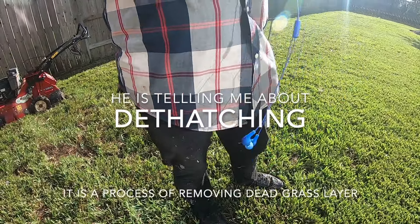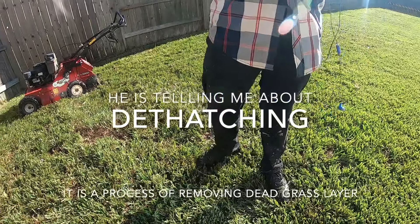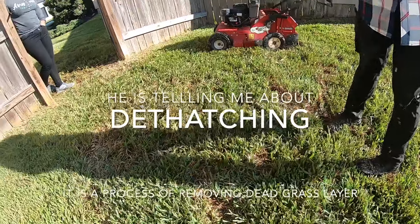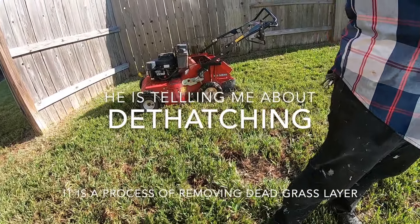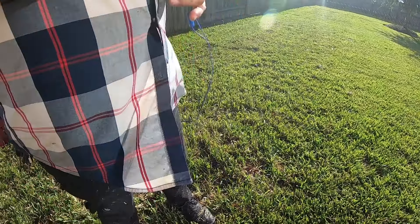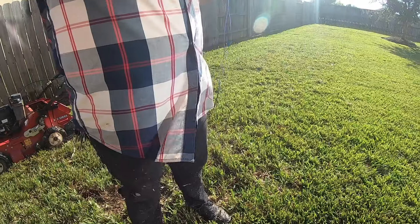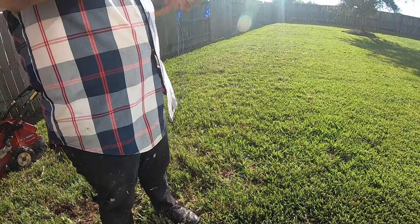We do the dethatching and aeration, it's going to help a lot. Dethatching — it's all the dead debris on the bottom. It's kind of like raking but with a machine. Once everything is pulled out, all the bad stuff, we rake everything and bag it.